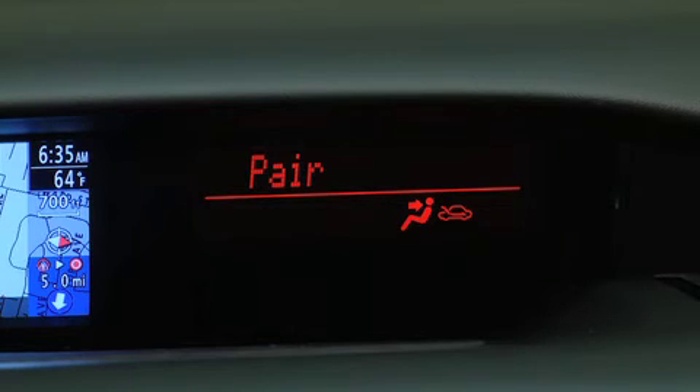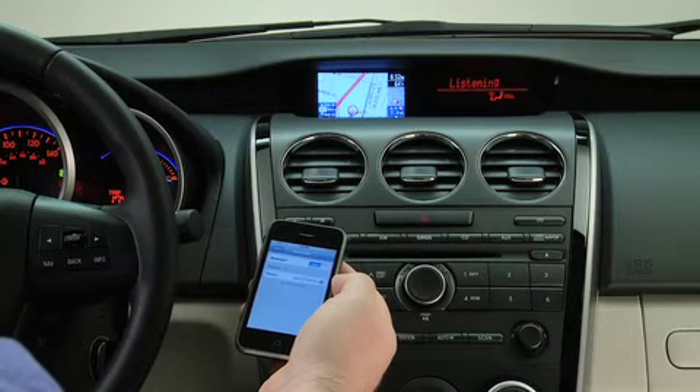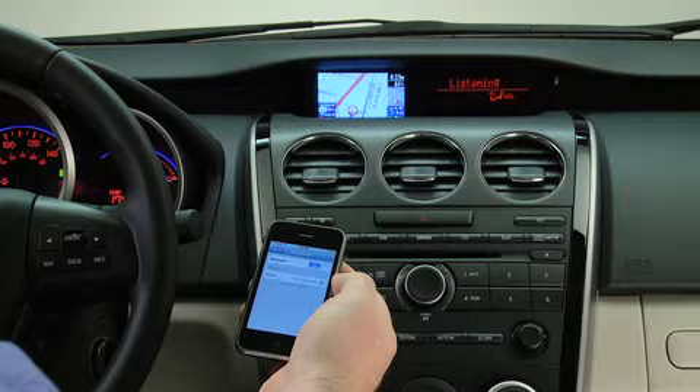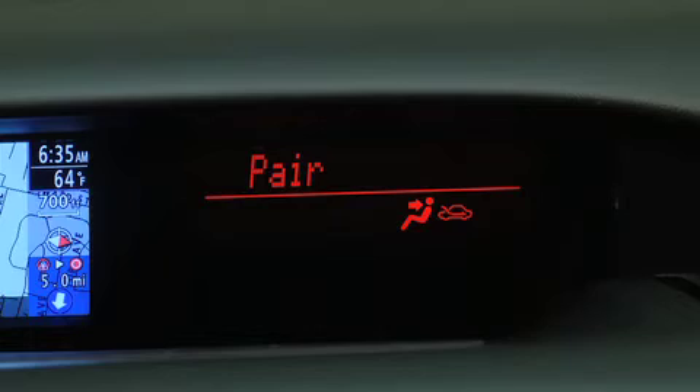Please say the name of the device after the beep. Say a name — for example, Craig's phone. Adding: Craig's phone. Is this correct? After the beep, say Yes. Pairing complete.